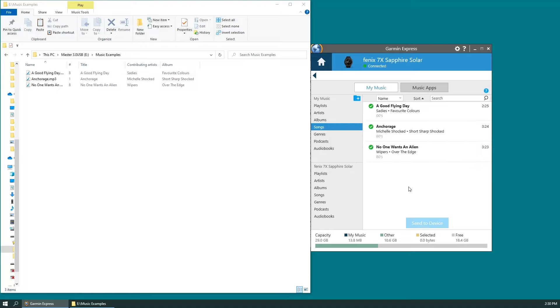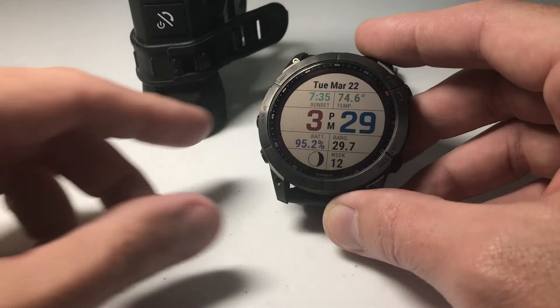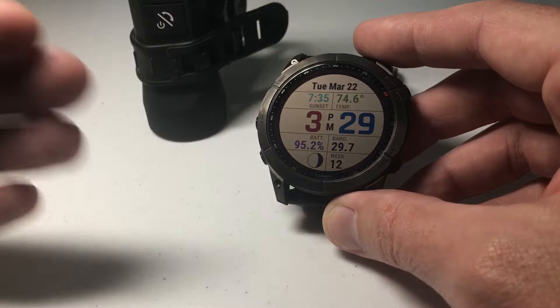It's taking those songs from my computer and loading them onto my Fenix 7. It says we're done — that's all there is to it. If we look at the songs on the device, sure enough we've got three, just like we specified. Let's disconnect the watch and get back on it to see if the songs are there.